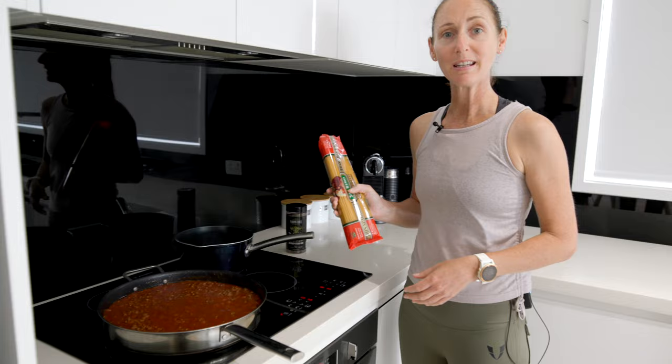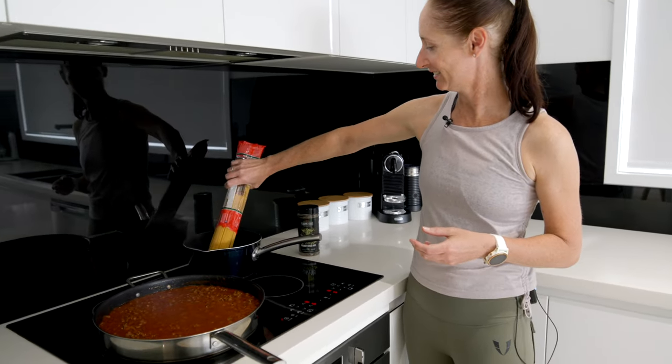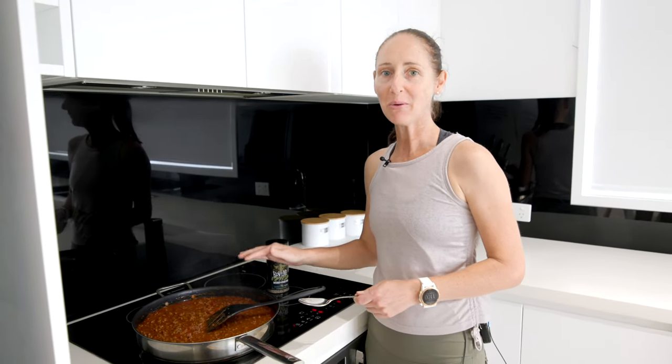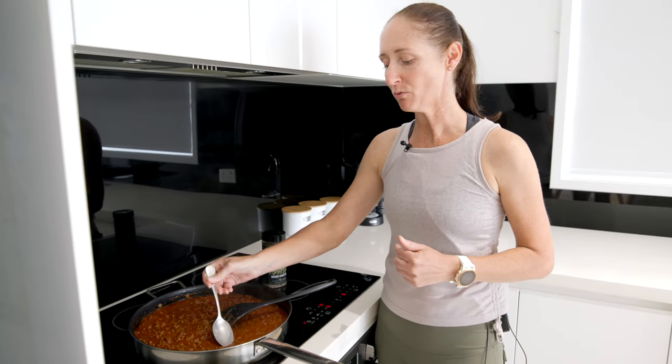While we're waiting for our sauce to simmer, it's time to get our pasta on. Our sauce has been simmering away for about 30 minutes — it's time to give it a little taste test and see if we need to add any more rub.